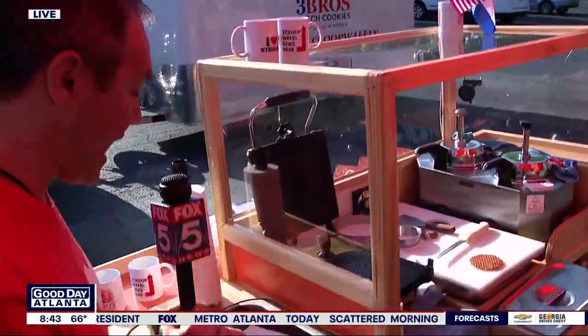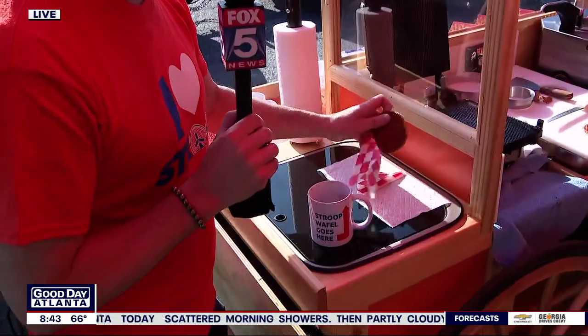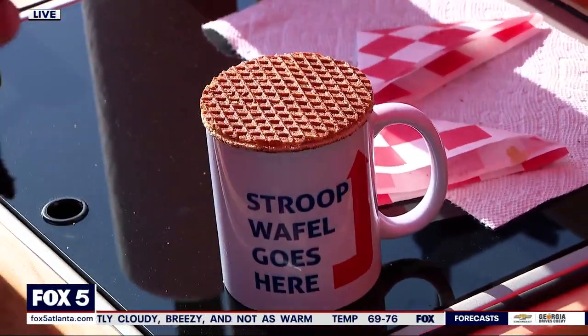And so watch what happens here. So when you have your cup of coffee, you take it and you balance it on top of your cup of coffee, and the hot coffee warms the cookie, warms the caramel. It is so delicious.